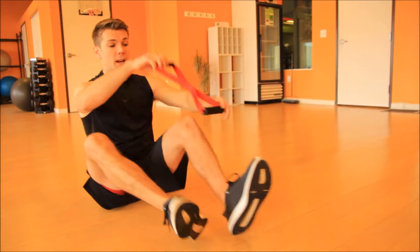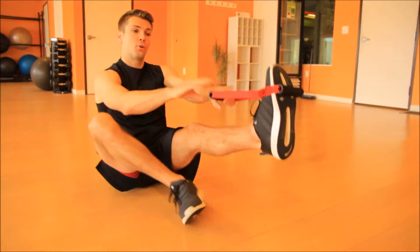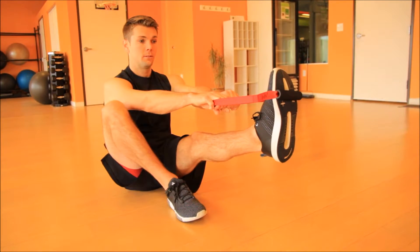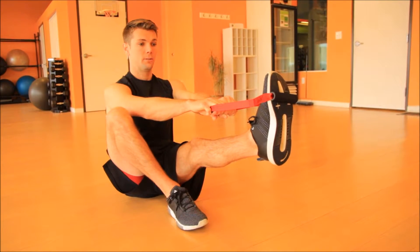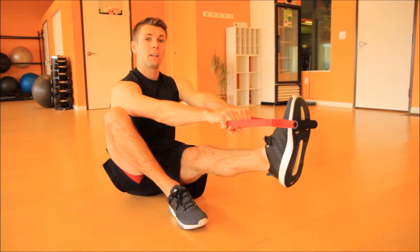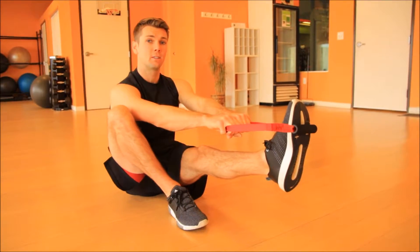Excellent. Switching sides — over the left foot. Foot vertical, creating that isometric — fastest strength known. Seven seconds. Pushing now. Excellent. Again, we're feeling that in our calf. Now we're going to point our toe, pushing again, holding that, creating that resistance. Isometric hold. Seven seconds. Ready, go.